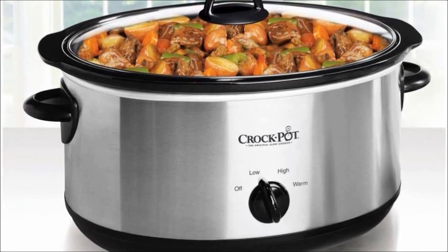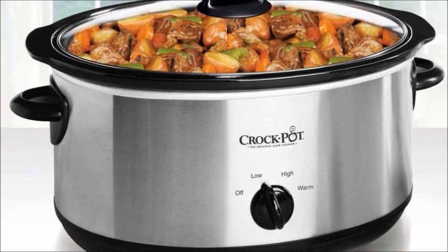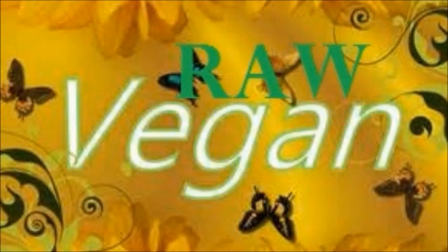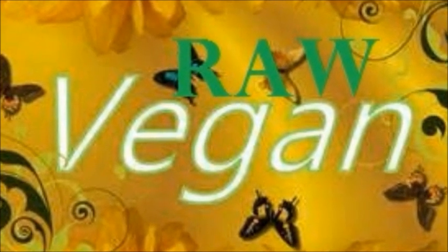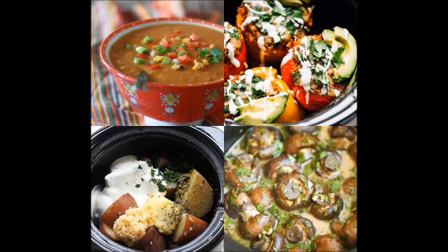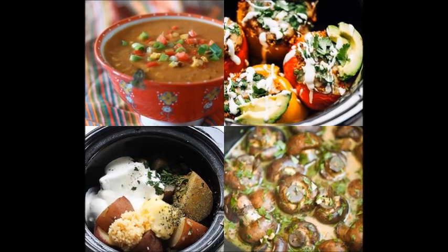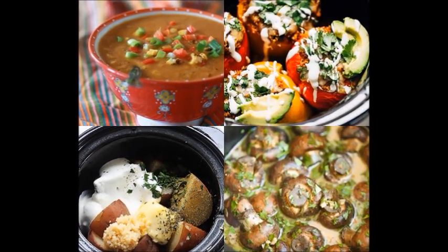Hey guys, if you're like me, you're looking for great ways to enjoy vegetables, allowing them to cook slowly, possibly while you do other things. I, as a raw vegan, eat over 90% of my vegetables raw, but for those of you who aren't as high raw vegan, or you want a great way to cook your vegetables without having to stand over the stove, I've got a quick crock pot tip for you.